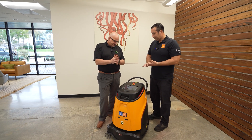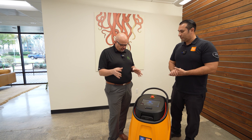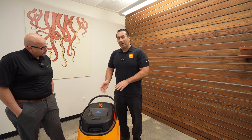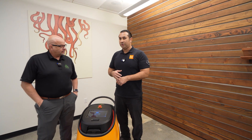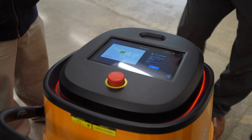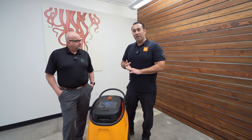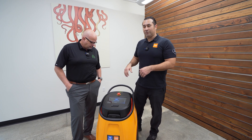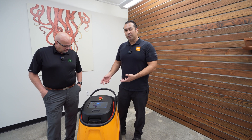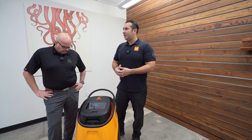When you say truly autonomous, does this mean if I'm a BSC and I get this for a large building, do I just leave it alone? Do I have to tell it what to do, or does it just know it's time to vacuum? You do have the ability to deploy the robot at whatever time you deem necessary. Everything is done on the dash, and you also have a dashboard on your laptop that gives you feedback on when the robot ran, how long it ran, and what areas it cleaned. Once you set it up to charge and run, it's truly autonomous — nobody needs to do any maintenance until it tells you the vacuum bag or hopper tray is full.